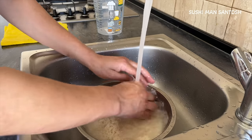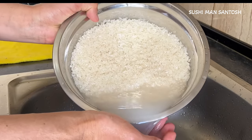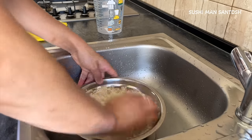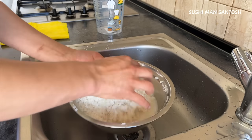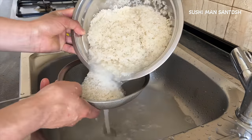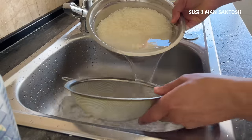Wash very carefully, softly and gently. Give just a little bit of massage to the rice so all the white things — all the milk from the rice — will come out easily. As you can see, the water is now clean, we don't have the milky water anymore, so this is good.